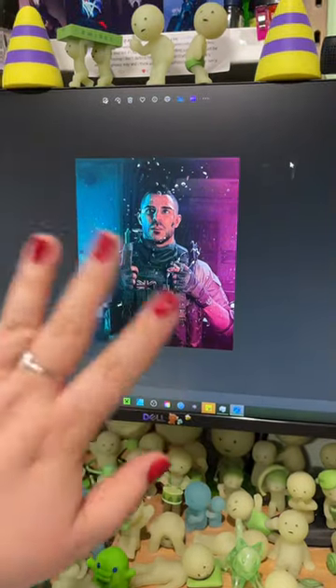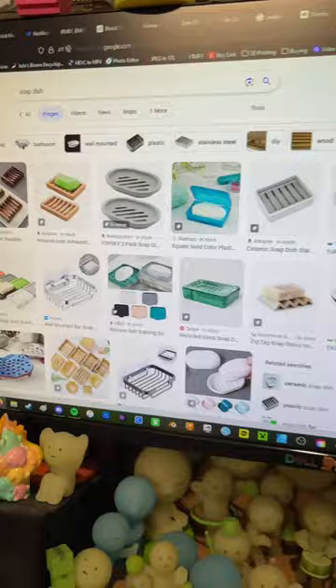Hey guys, lately I played all the Call of Duty games and fell in love with Soap, so I decided to make a Soap figure in his honor.